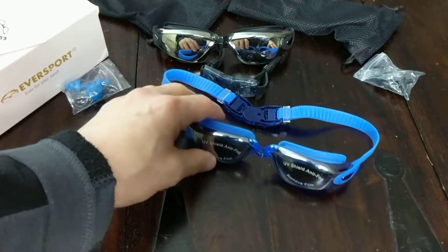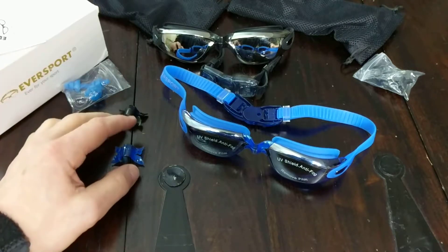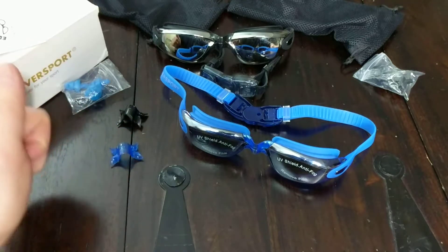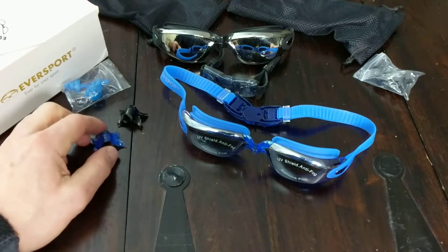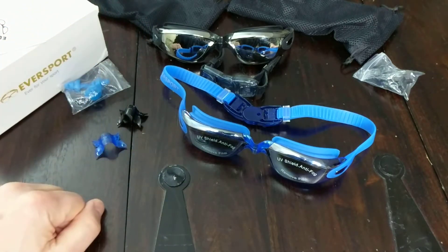So you can refer back to this video anytime you need to if you have a need to replace the nose pieces. Let me know if you have any questions. Please subscribe to my channel and like this video. Be sure to click on the links to see my full review and order these swimming goggles. Have a great day.